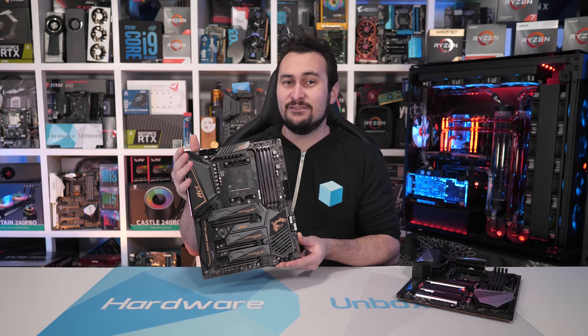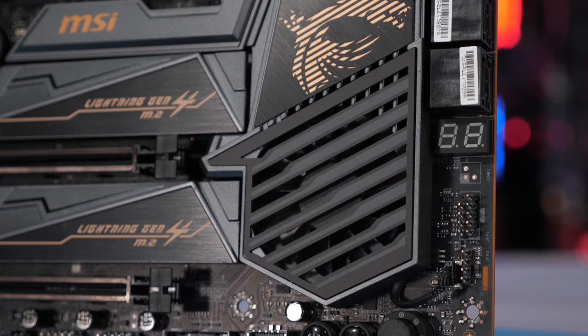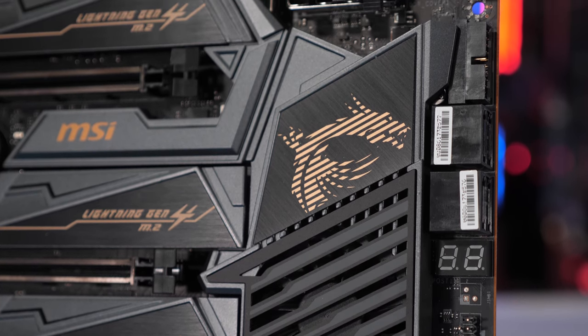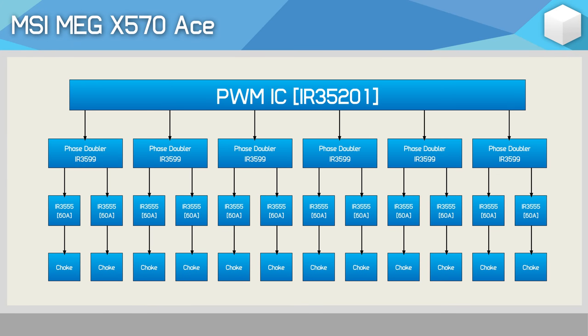MSI has taken a different approach to Gigabyte with their 12-phase V-Core VRM. Like Gigabyte, MSI has created a 12-phase V-Core VRM using a dozen power stages. However, they've gone for a much cheaper 8-phase controller using doublers — the IR35201 — and they've actually used this controller for their entire lineup, including those horrible Gaming Edge, Gaming Plus, and A-Pro boards. The difference here being we have 12 phases opposed to 8 for those lower-end boards, and we also get a dozen 60-amp power stages. By using a cheaper controller, MSI has been able to include better power stages, with half a dozen IR3599 phase doublers.